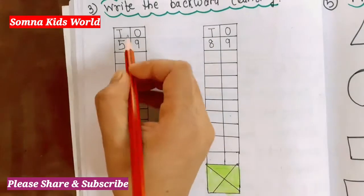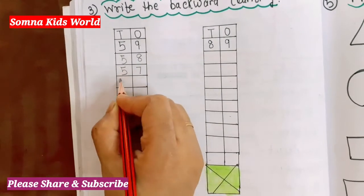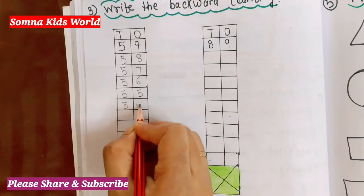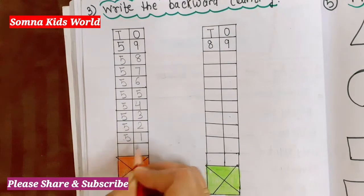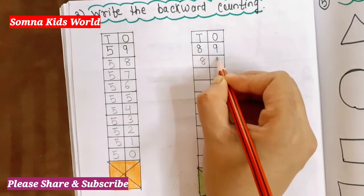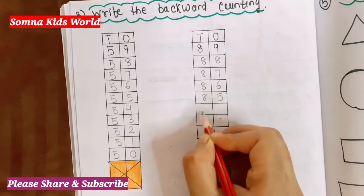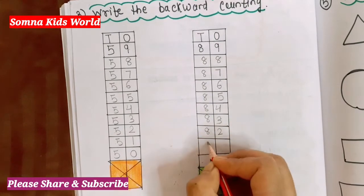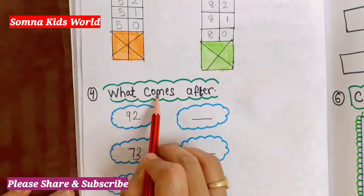The next question is 'Write the backward counting.' Here you write: 59, 58, 57, 56, 55, 54, 53, 52, 51, 50. On this side also: 89, 88, 87, 86, 85, 84, 83, 82, 81, 80.